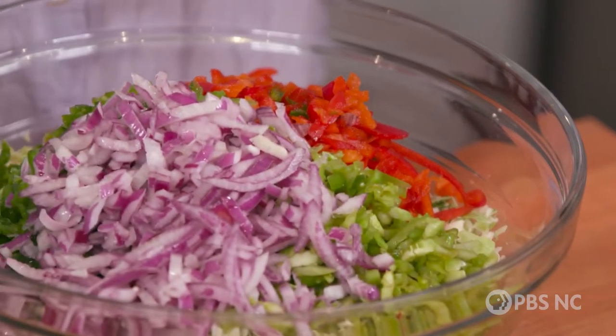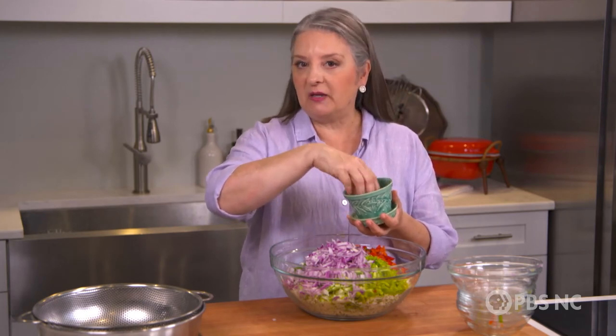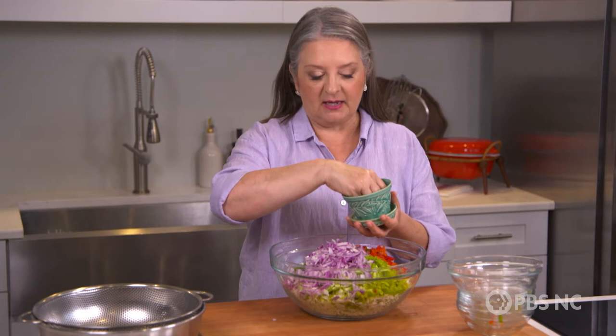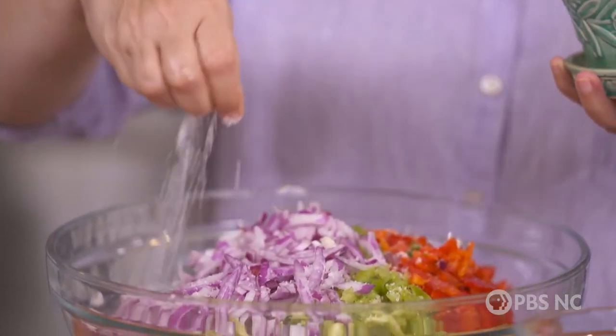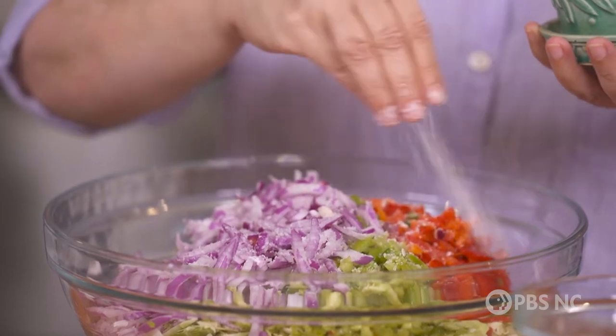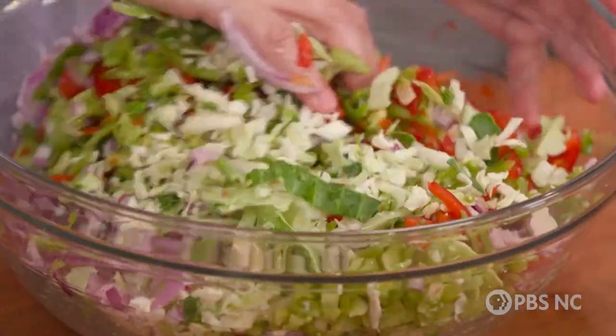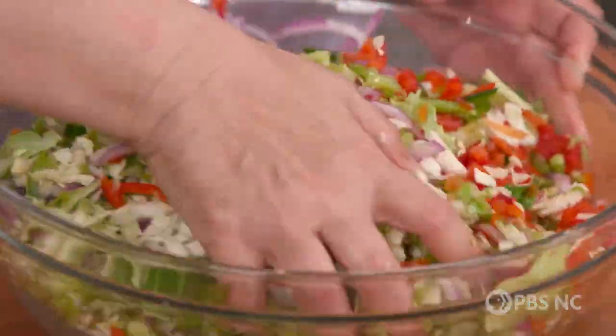So far this is looking like any great slaw, right? Here's where the secret comes in. If you've ever had trouble with slaw that was a little bit too soupy — that looked like it maybe had milk in it — what you can do is salt the vegetables ahead of time. Pretty heavily. This is about a good tablespoon of salt. I'm going to toss it in with the vegetables using my hands, and then we're going to put it in a colander and let it sit overnight. You don't have to do a thing, just let it sit.